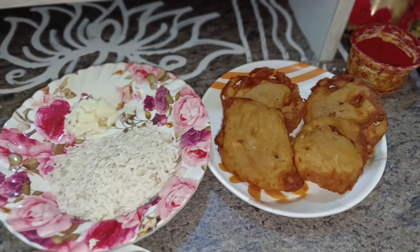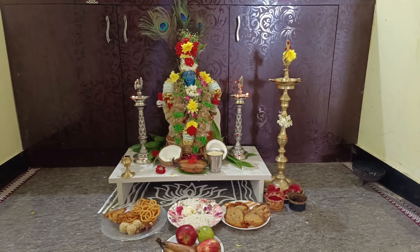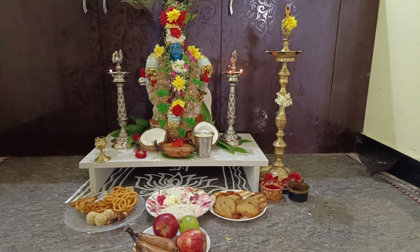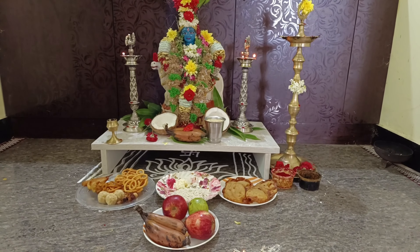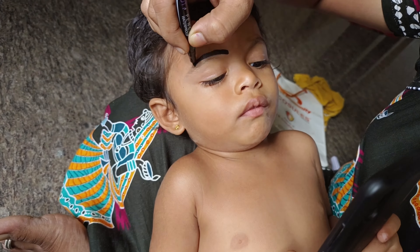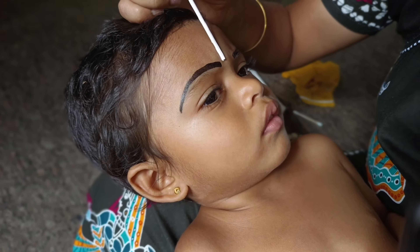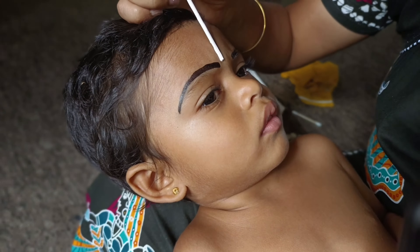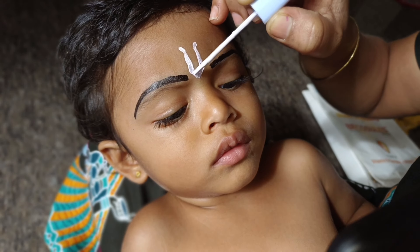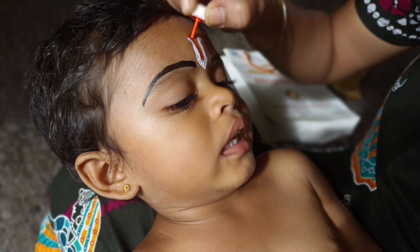Hello friends, welcome to my channel. In this video, how do you celebrate Krishna Jayanti? First, I will draw my eyebrows in white color — you can also put it in orange color.